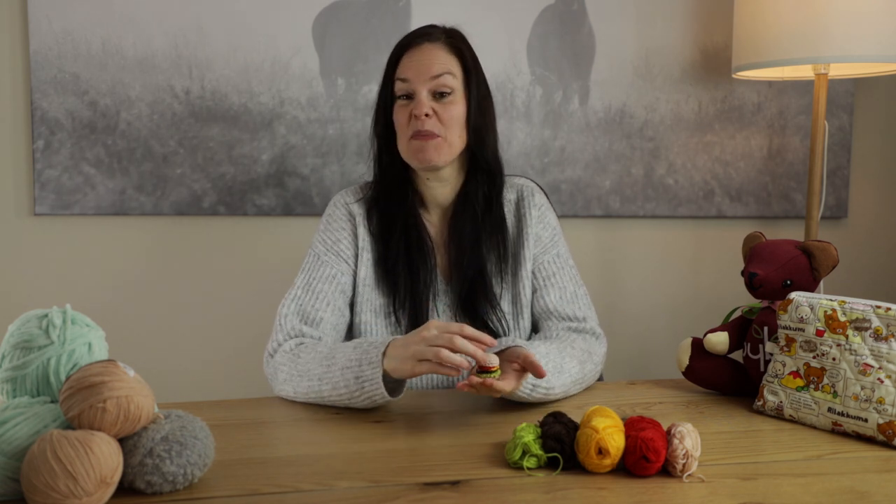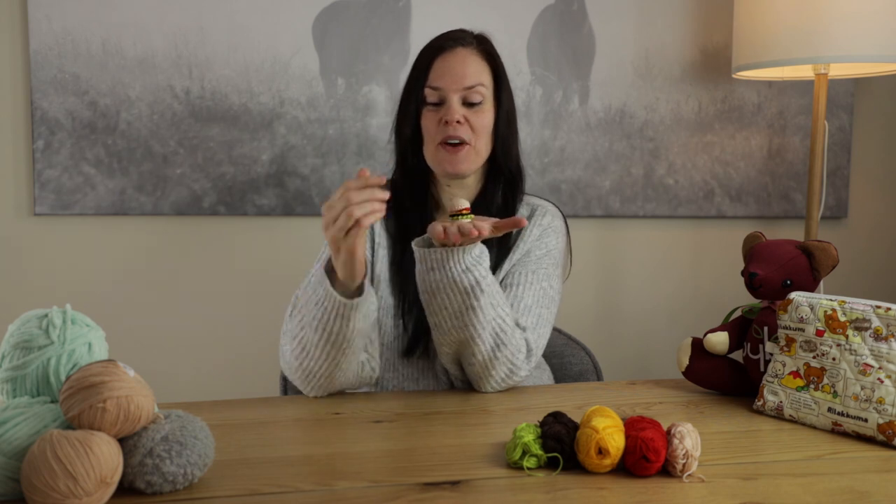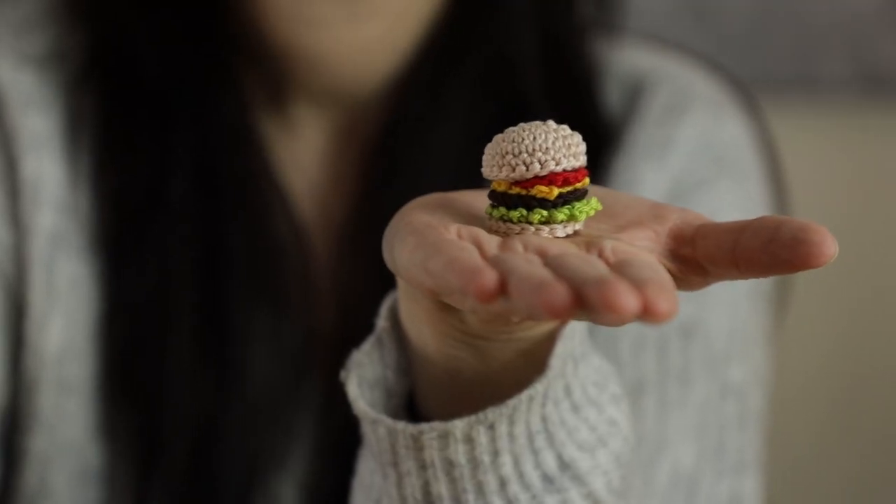Hi guys, welcome to another crochet tutorial with me Laura. Today we're actually revisiting an old pattern but it's been revamped, redone, and we also remembered to do the patty this time. So we're going to be crocheting together a cute mini hamburger.